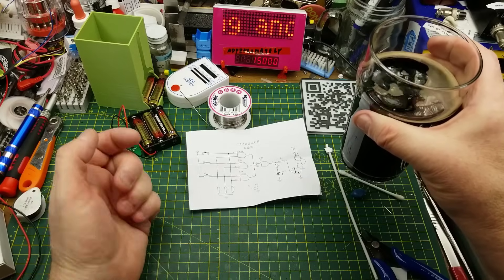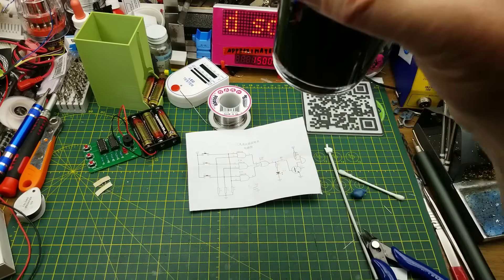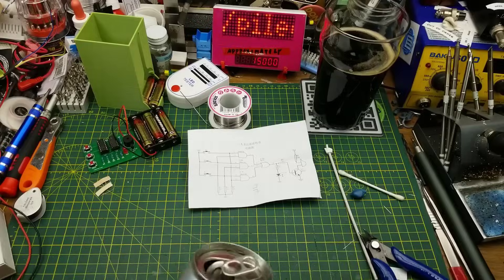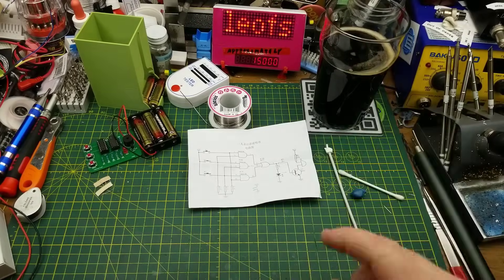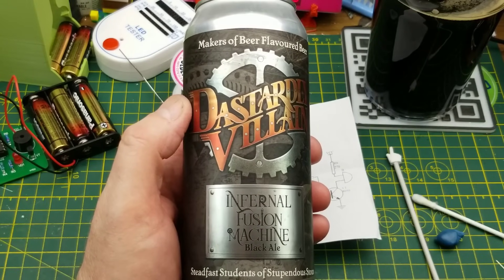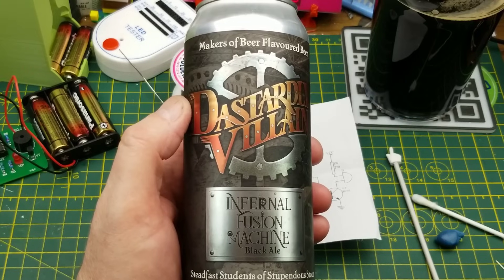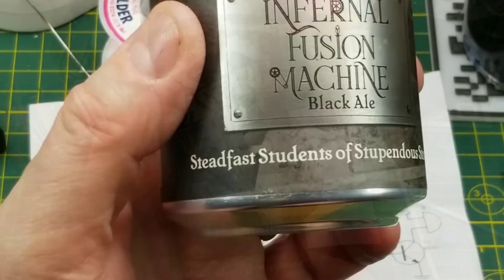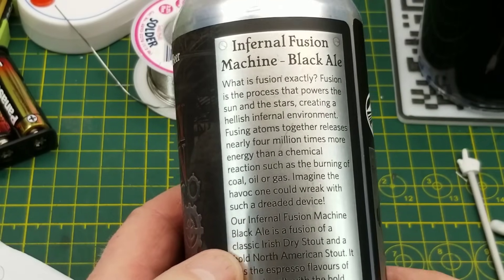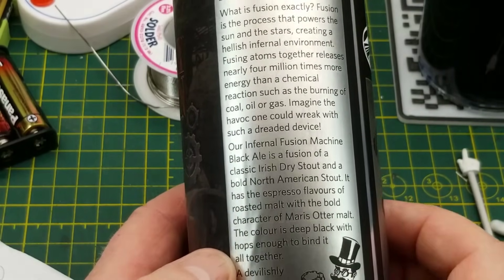If you've got any questions or comments, throw them down below as usual, and I'll talk to you later. And for the people wondering what this is - this is Infernal Fusion Machine Black Ale from Dastardly Vivian Brewing in Winnipeg. They are steadfast students of stupendous stouts, and yeah, this one is pretty good. Possibly fantastic. Definitely really good.